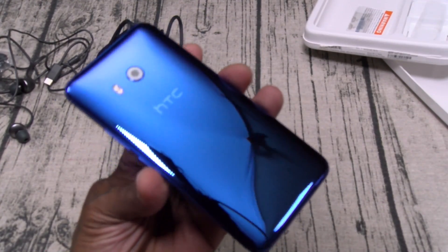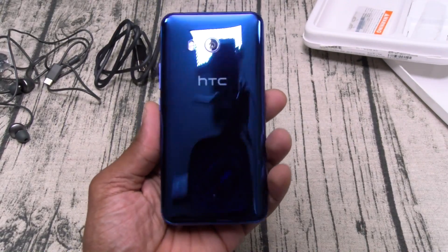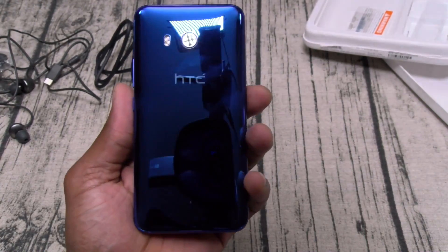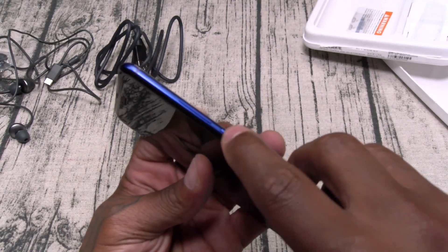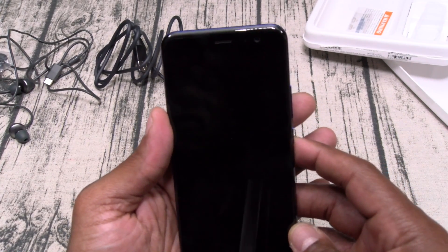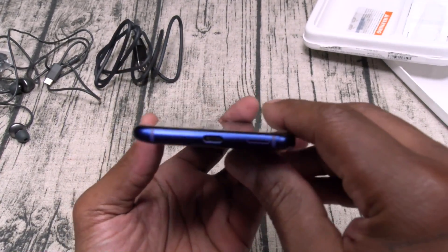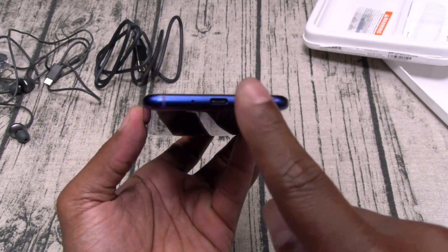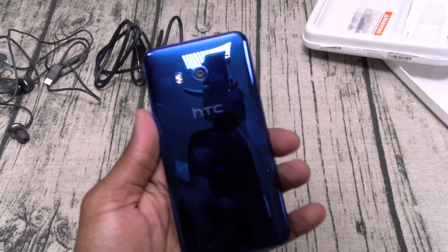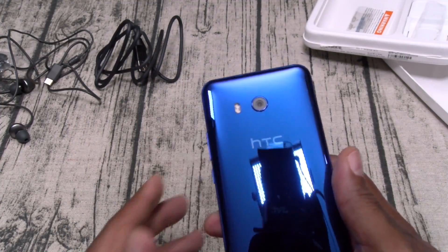This might be the best-looking HTC phone I've seen yet. Don't get me wrong, the HTC Ultra was just as beautiful, but it was a little bit too big. This looks amazing. Here's your camera on the back, there's your flash. Here's your power button — let's power this up. Here's your volume up and down — nice clicks. On the bottom: no headphone jack, there's your speaker, microphone, USB Type-C. Front-facing camera, more mics.